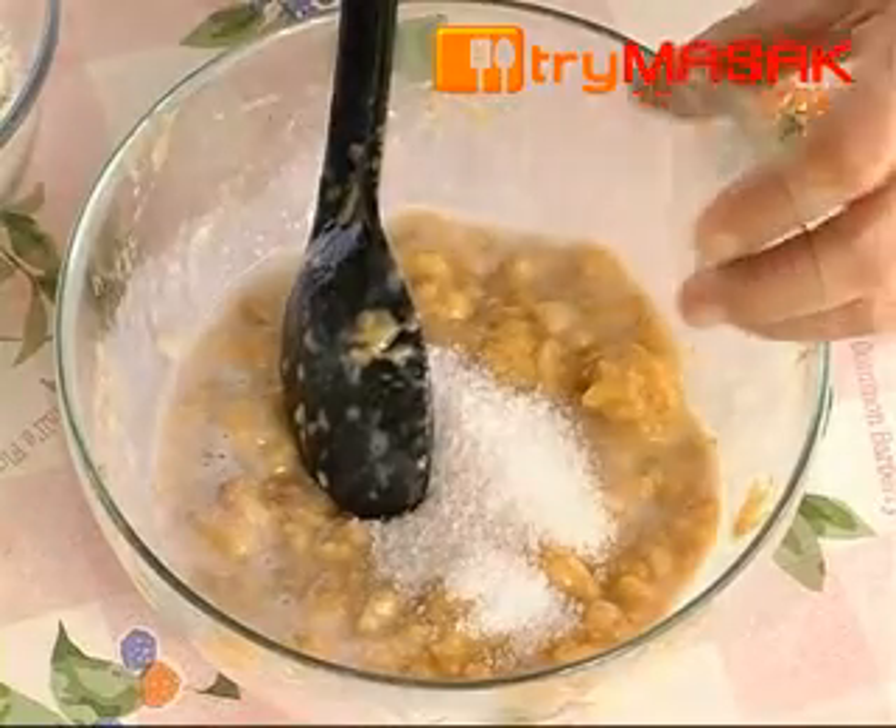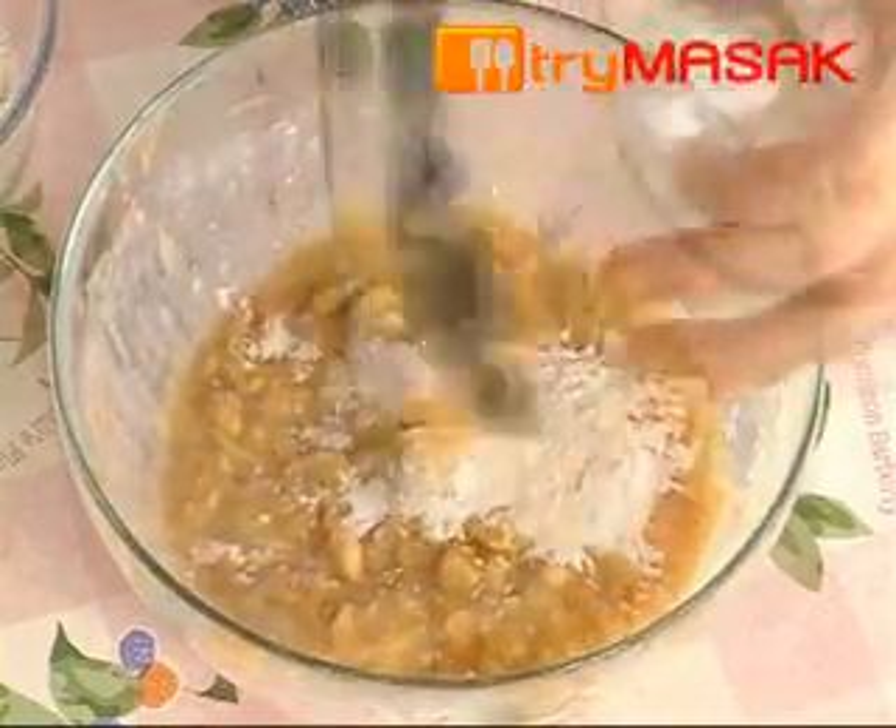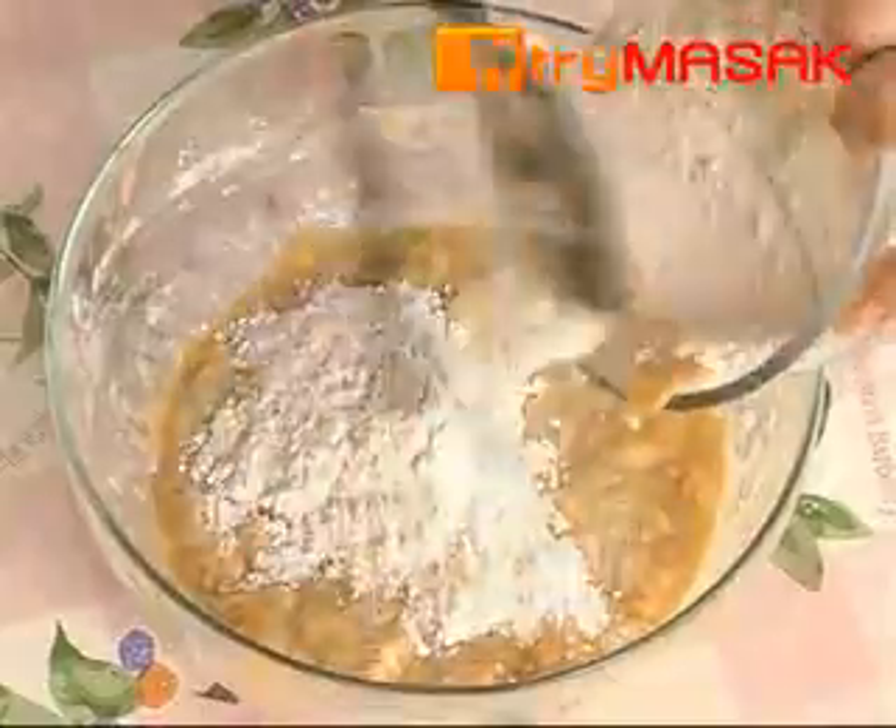a bit of salt, rice flour, and wheat flour. Mix all the ingredients well.